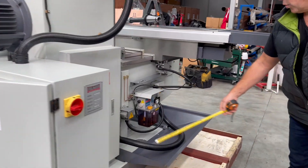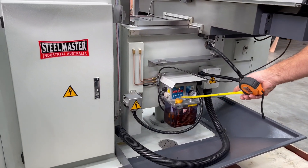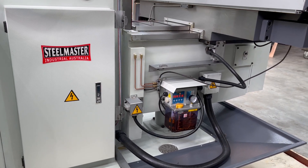Over here, we've got our auto lubrication system. While the machine's working, it automatically lubricates the machine, so there's no need to worry about manually pumping that.